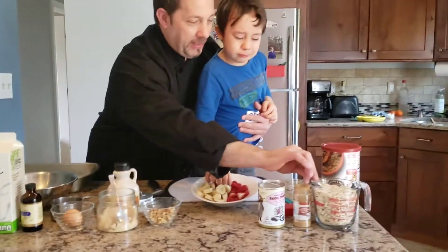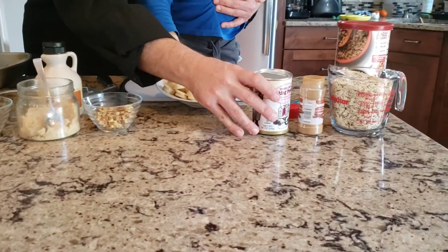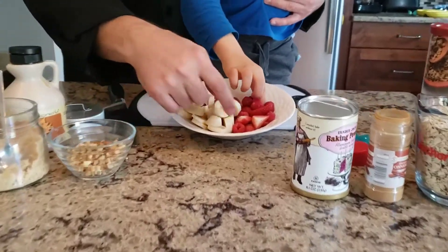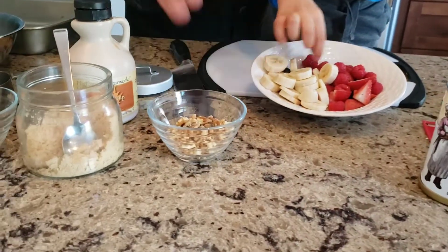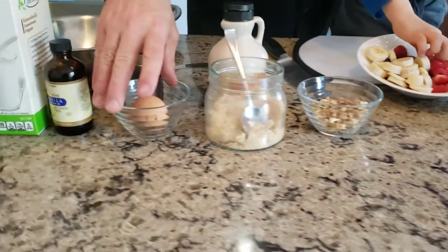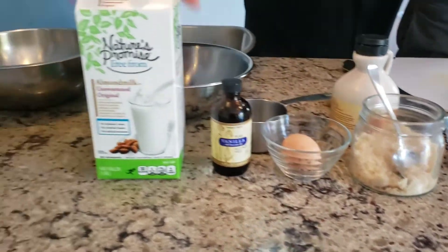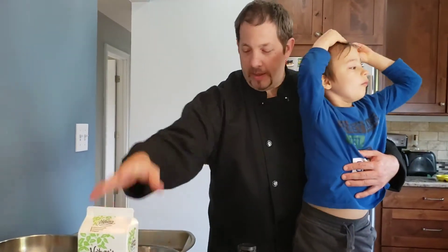En español: avena entero, canela, polvo de horneal, fruta fresca — puede usar plátano, tiene arandaños, strawberries, blueberries, whatever you've got. Nueces, azúcar morena, huevo, esencia de vanilla, y usamos leche de almendra aquí, pero puede usar leche fresca también.